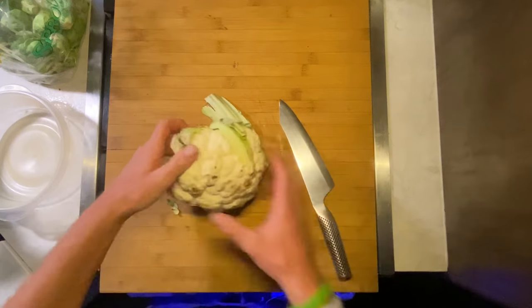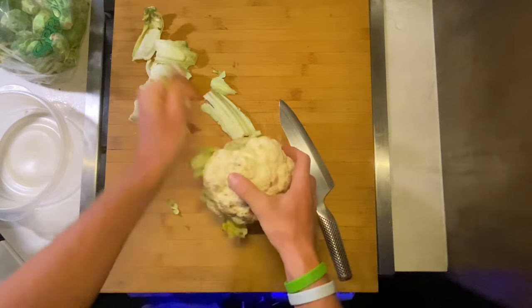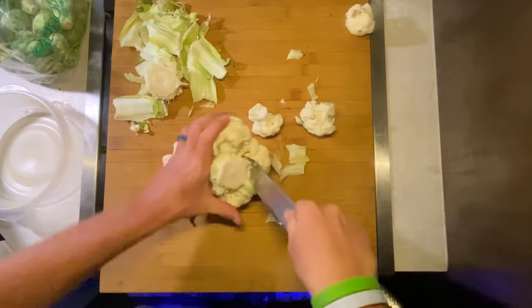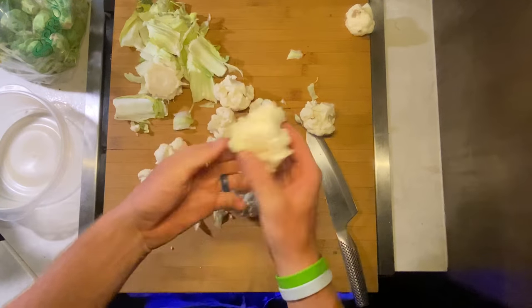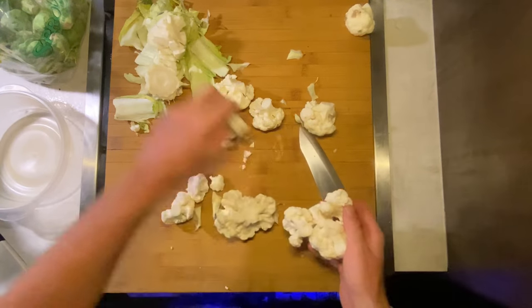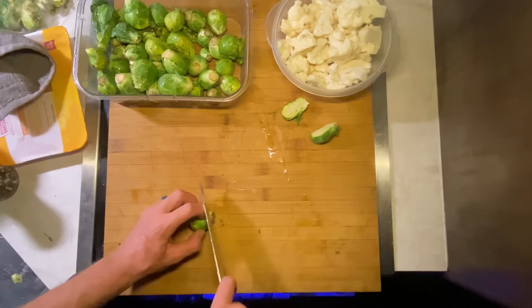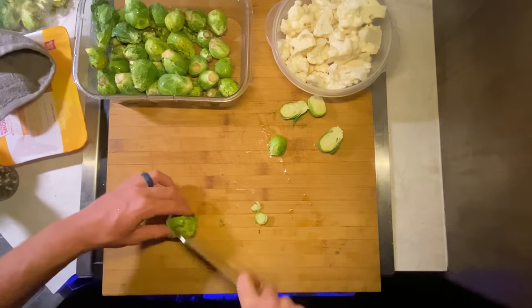So we're going to go ahead and prep the cauliflower — I'll remove the stems and the bottom part to free up the actual cauliflower pieces. Then I'm going to go ahead and prep the Brussels sprouts. I'm going to trim off the end and slice them in half because I want them to be able to cook up fairly quickly.